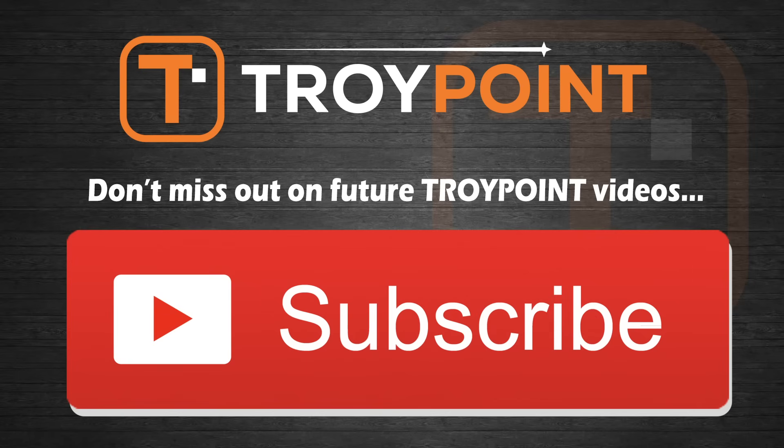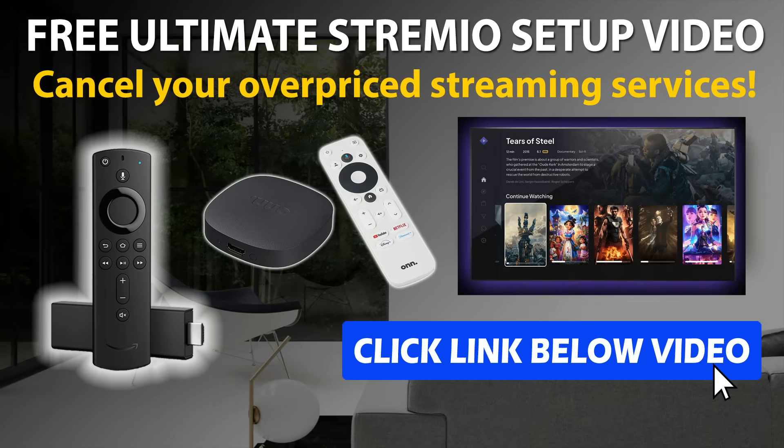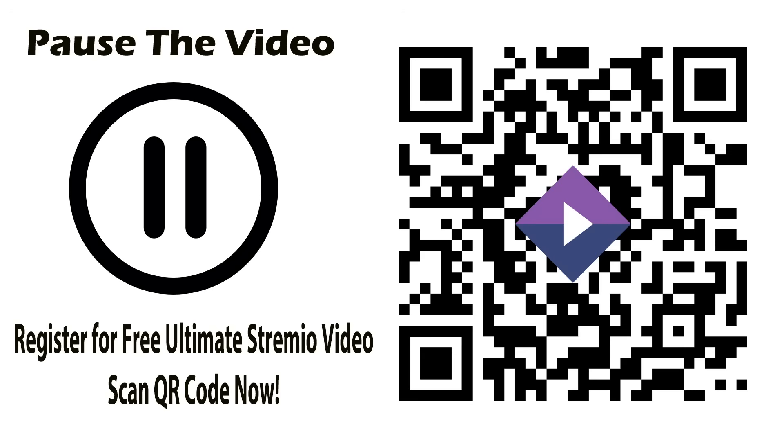Thank you very much for watching this video. Please be sure to hit the thumbs up button and subscribe to my channel for many more tutorials like this in the future. Don't forget to get my free Ultimate Stremio Setup video where I show you how to install the best secret add-ons with a few clicks — the link is in the video notes below. You can also open the camera app on your phone or tablet, scan the QR code, input your email address, and the free video will be delivered to your inbox. Thanks for following TroyPoint — have an awesome day!